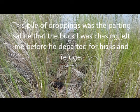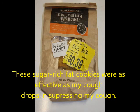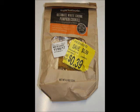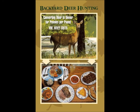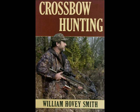This is a pile of droppings that the buck I was sort of chasing left me just before he left and went out to swim out to his island where he is quite safe, at least from me. Now, these are cookies. These cookies were about as effective as the cough drops — even more so — in suppressing my cough. That was an accidental discovery. Besides Backyard Deer Hunting, I have other prize-winning books, including Extreme Muzzleloading, Crossbow Hunting, and Practical Bowfishing.